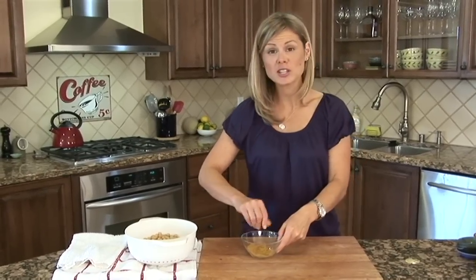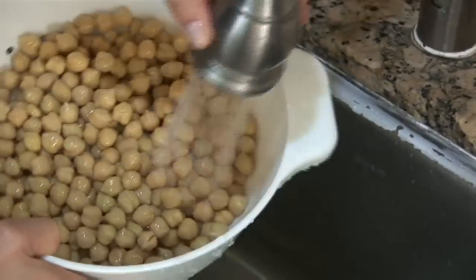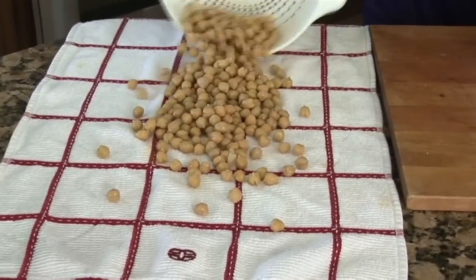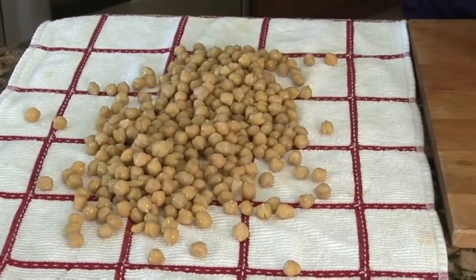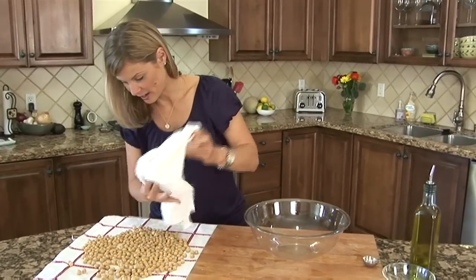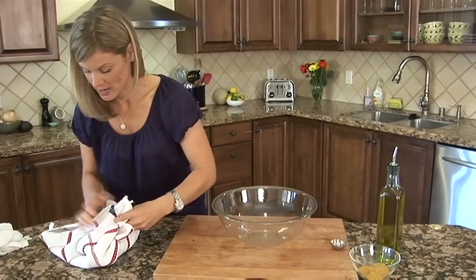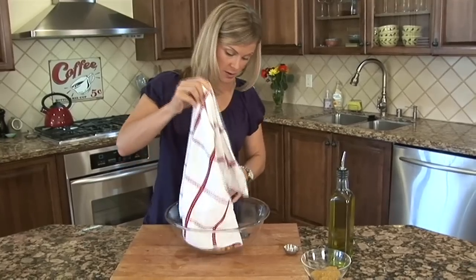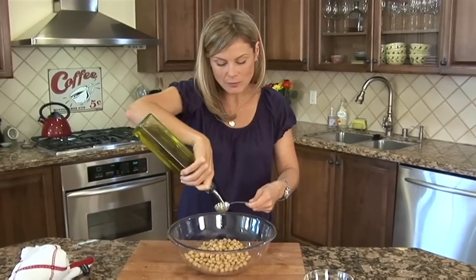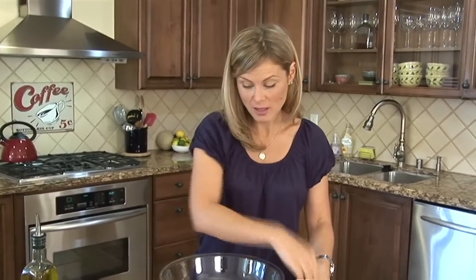Once you've got all the spices mixed together, set that aside and move on to the chickpeas. All I did was rinse them and drain them under some cold water, just to get all that starchy, salty liquid off. Then dump them out onto a clean kitchen towel. We want to make sure they're good and dry before we roast them — otherwise we're not going to get that crunch factor we're looking for. Once they're nice and dry, grab the edges of the towel and get all the chickpeas into a nice big bowl.